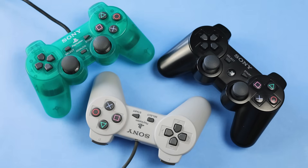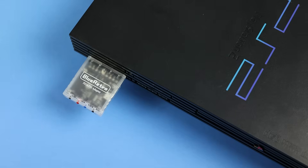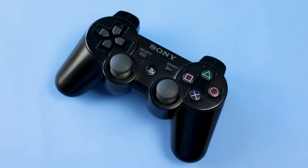Hot take — I don't like the PS3, PS2, or PS1 controllers. That's why I use an adapter to use my DualSense with the PS1 and 2, but I have never been able to replace this godforsaken DualShock 3, until now.